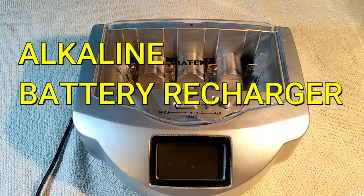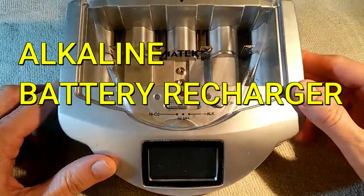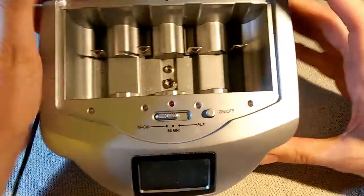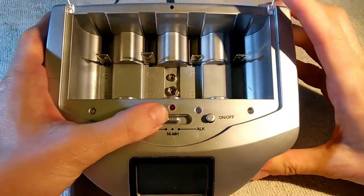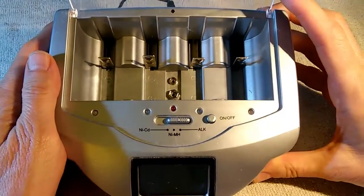This is the Viatec RE02 battery recharger. This is a battery charger which claims that it can recharge nickel-cadmium batteries, nickel-metal hydride batteries, or alkaline batteries.